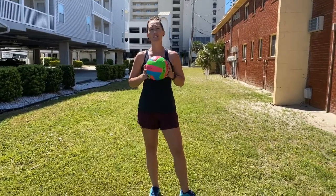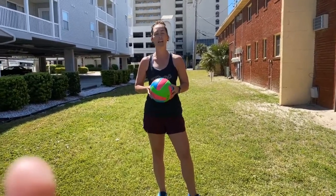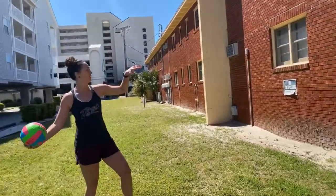Every day that we start playing volleyball — for practice, for game time — the first thing we're going to do is warm up our arms. So I'm going to use the side of this building to go ahead and warm up my arms.